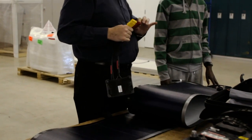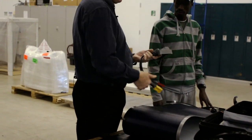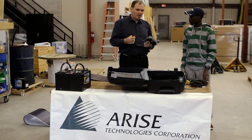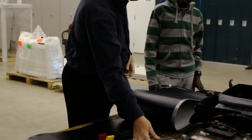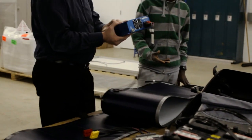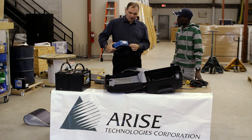What the charge controller does is it controls and protects the batteries. This unit understands when you have a laptop, tablet, or phone plugged into the system — it will determine how much power to provide to the batteries to bring them to a full charge versus how much is available to actually power the laptop.